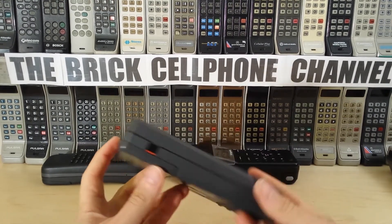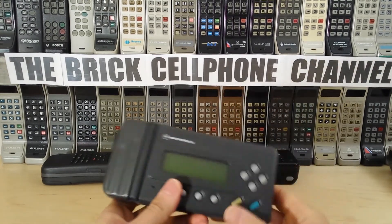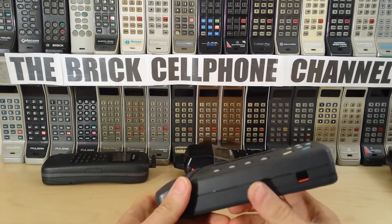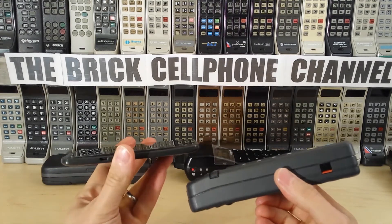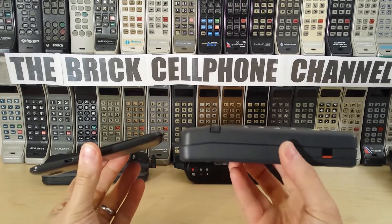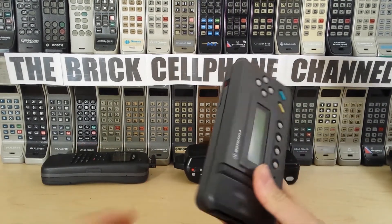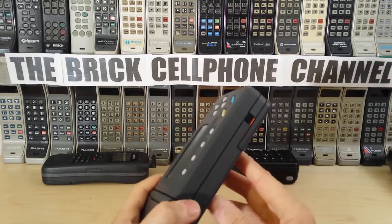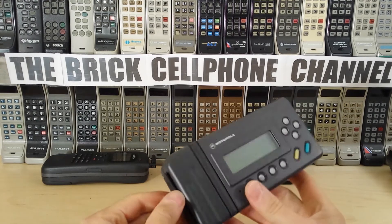It's pretty darn heavy for what it is. If you compare that to a modern touchscreen phone, which is very light, this is quite a sizable hunk of plastic. I don't actually know how to fire it up, power it on, or use it.